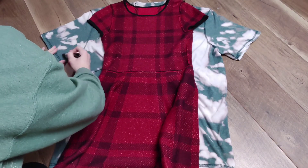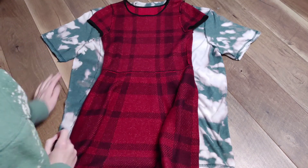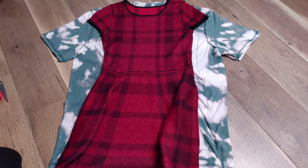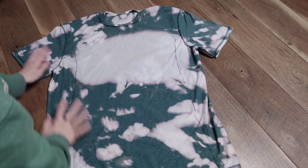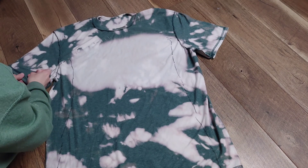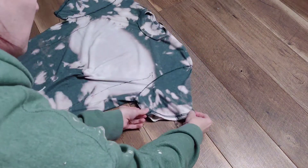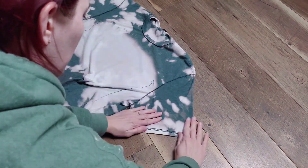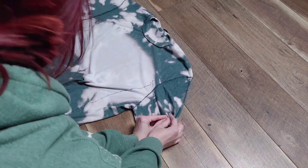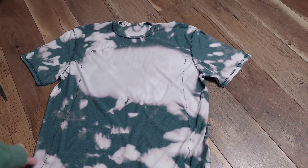I would highly recommend using a washable marker rather than a Sharpie, because you can see a little bit of the marker through the bleached spots — but I wasn't thinking, I was in a hurry. I wanted to wear this dress to school the next day, so I used a Sharpie and drew my guide lines. I'm also pinning up the sleeves and the bottom of the dress.